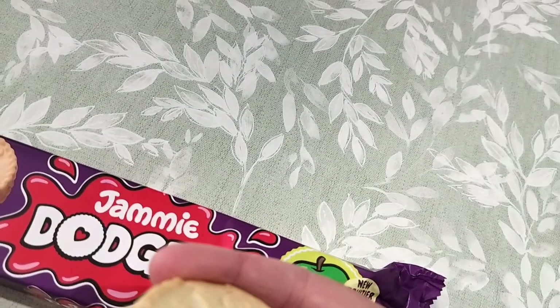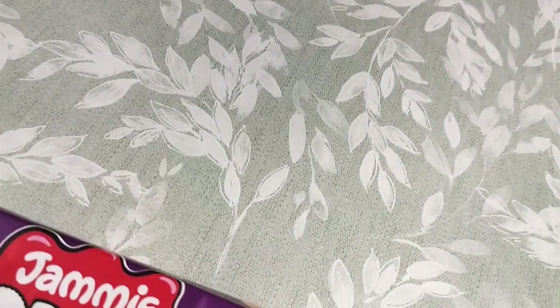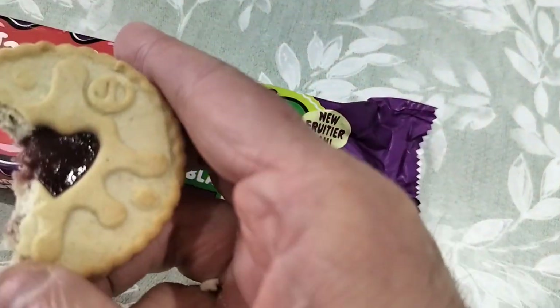Yeah, well, you can taste it. Definitely taste what it says. Let's see what it dunks like.